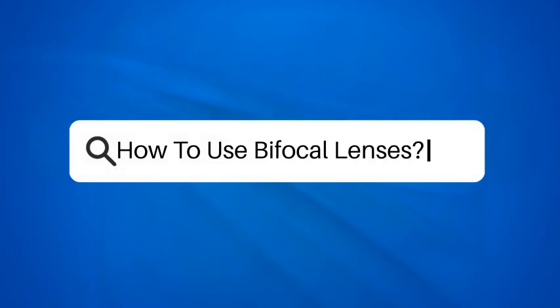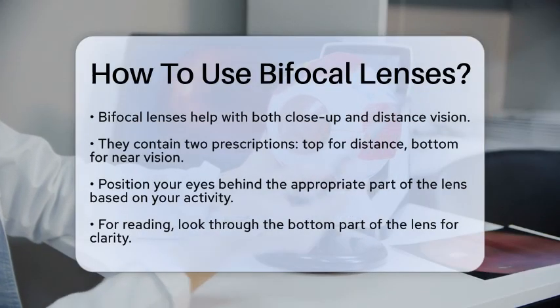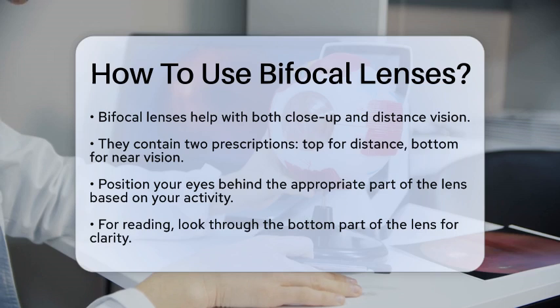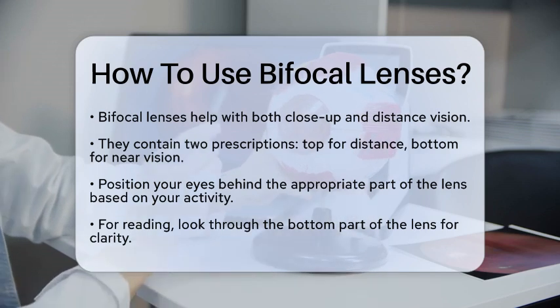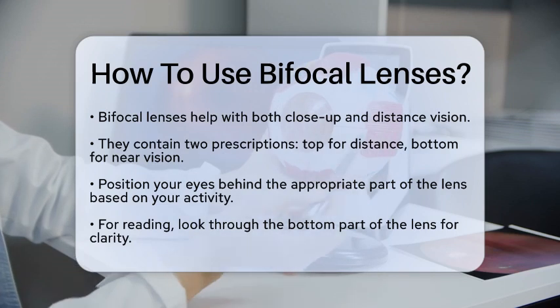How to Use Bifocal Lenses. If you're wondering how to use bifocal lenses, you're probably adjusting to a new way of seeing the world. Let's break it down step by step. Bifocal lenses are designed to help you see both close-up and far away without needing multiple pairs of glasses. These lenses have two prescriptions in one — the top part for distance vision and the bottom part for near vision.